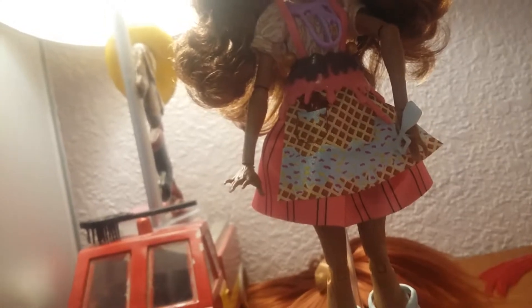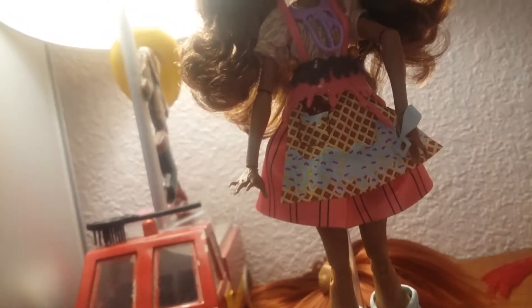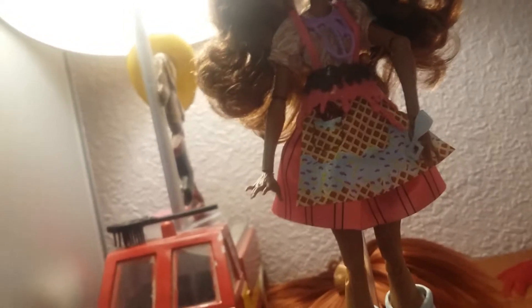I actually didn't notice that Madeline Hatter came with earrings until after I stopped the video, but her earrings are very simple — they were hearts with some icing dripping down on top of the hearts, so they're about the same as Holly's.